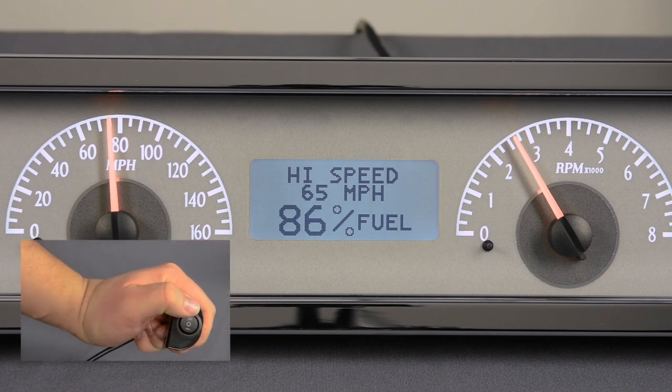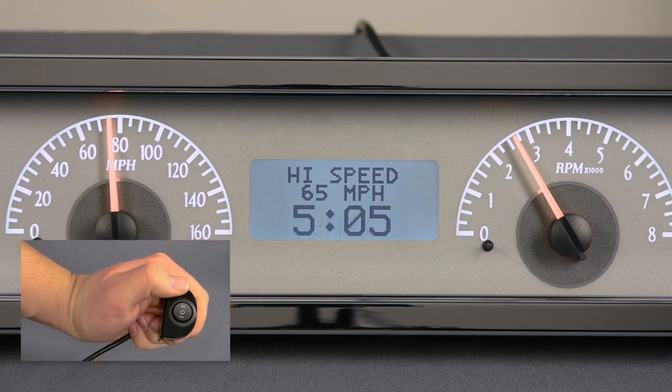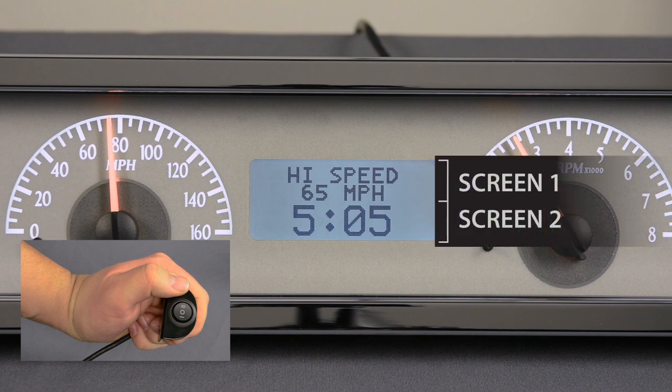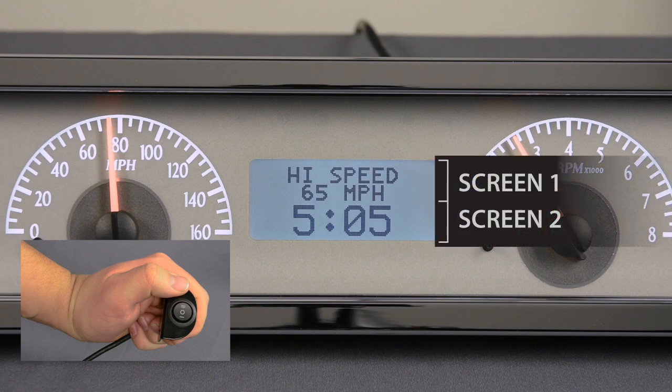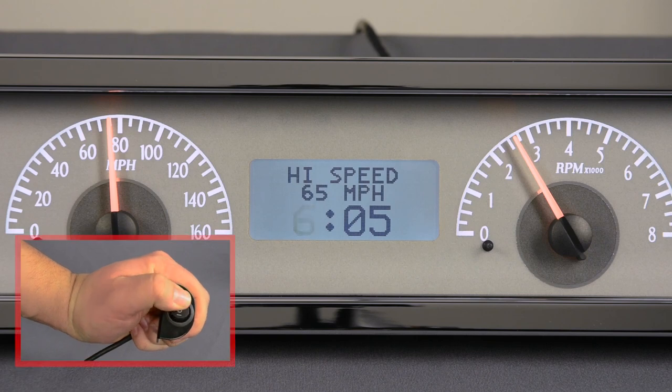With VHX systems, you can set the clock during normal operation without entering the setup menu. Simply tap your programming switch with the system powered up until the time is shown. Default location for the clock is LCD 2, which is controlled by switch number 2. When the time is shown, hold the switch until the hours begin to flash, then tap the switch to advance the hours.